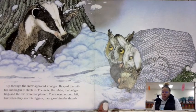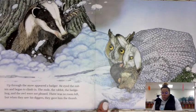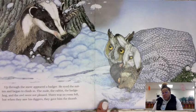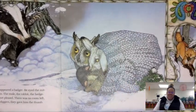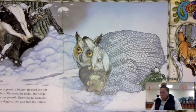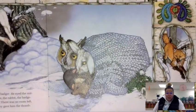Up through the snow appeared a badger. He eyed the mitten and began to climb in. The mole, the rabbit, the hedgehog, and the owl were not pleased — there was no room left. But when he saw the badger's diggers, they gave him the thumb. So now try to stick the badger in. Just be careful — don't try to force it or you'll rip your paper and your mittens.